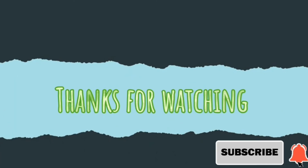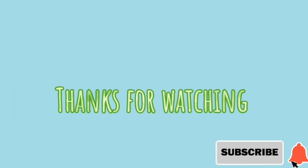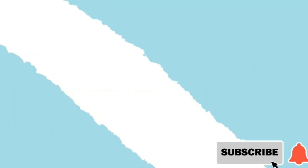Please like, comment, and subscribe. Thanks for watching!